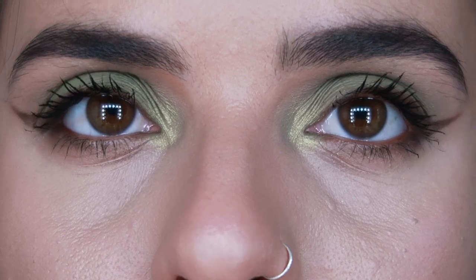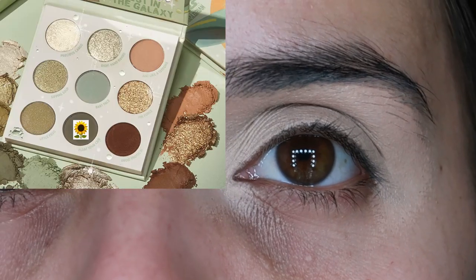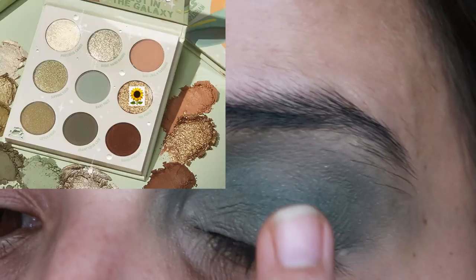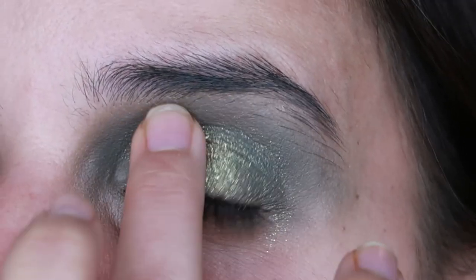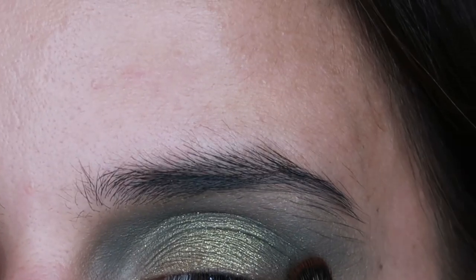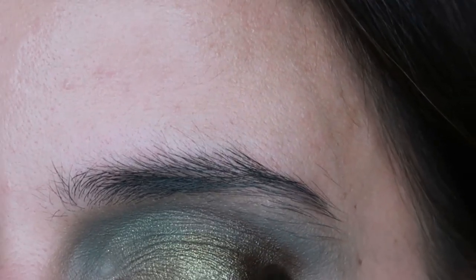Moving on to look number three — I'm going to grab the shade Float Your Crib using a Morphe M441 brush as my transition shade. I'm going to use the shade The Force and put it all over my lid as a topper, bringing it a little bit up to the crease. Then with that same Morphe M441 I'm going to buff and blend up here. Now I'm going to use the shade Droid Protocol with a Morphe M506 and put this up here to deepen out the outer corner.